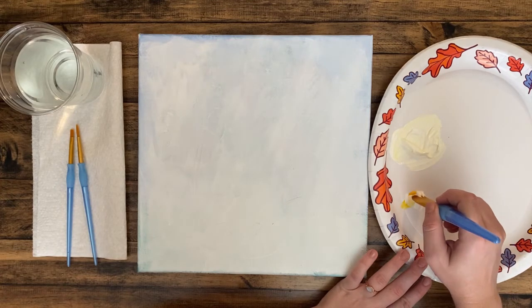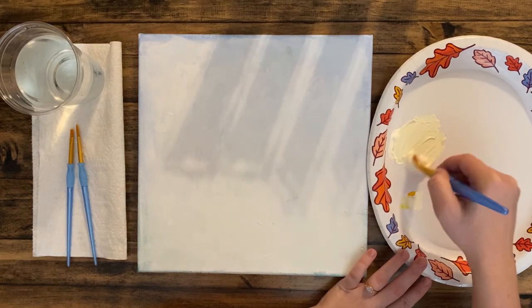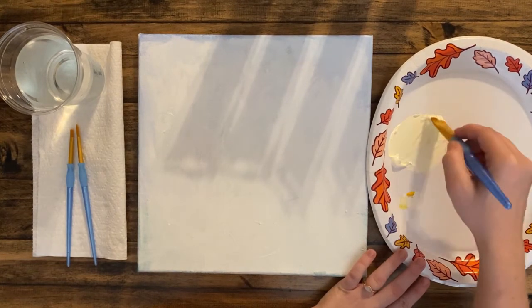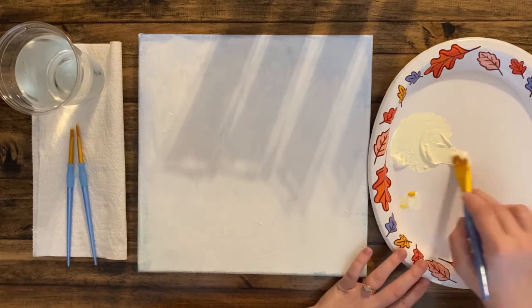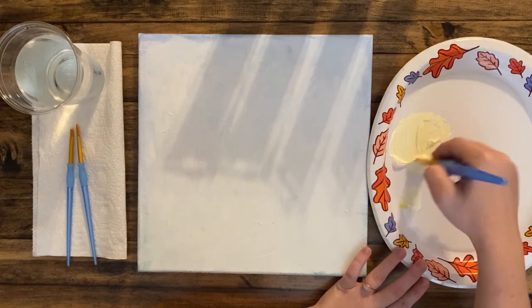None of these paintings we'll be doing for the next couple of months are going to be super realism, so we can play around with colors — no pressure. It's getting nice and light, maybe a little bit darker. I'm using all my yellow here.